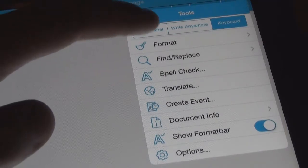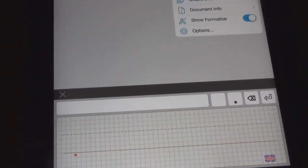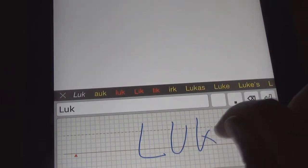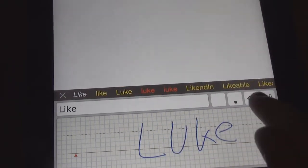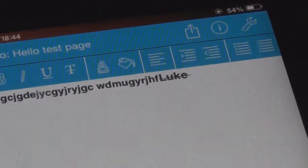Now the write panel is essentially a panel in which you can actually write on. So if you go L-U-K-E, a list of names comes up like that. You can use that one, and there we go — it has put it in there and put a line for it. So that is what you want.